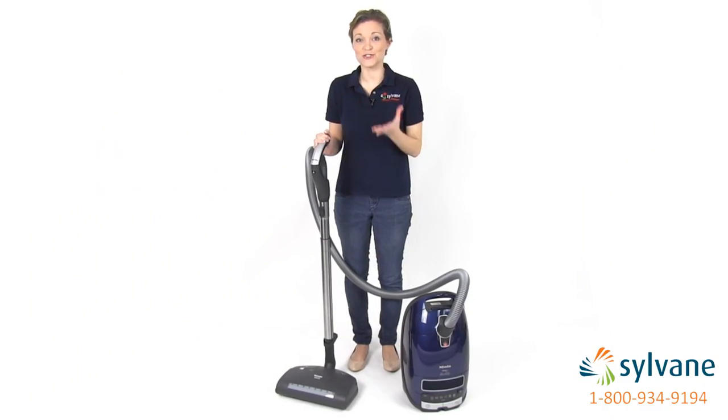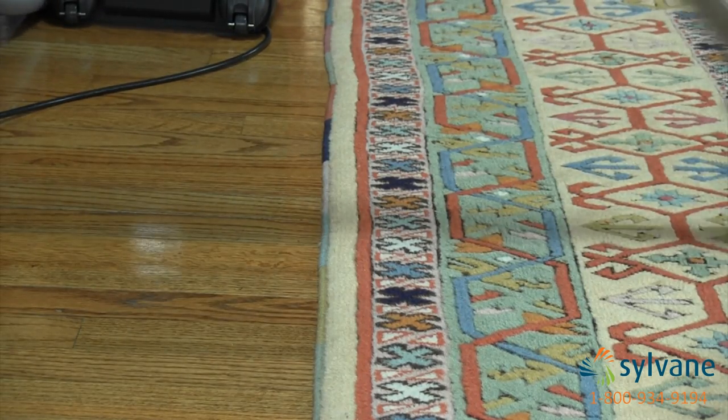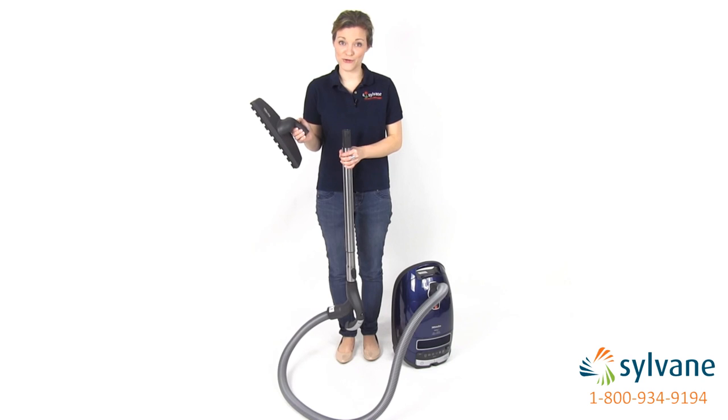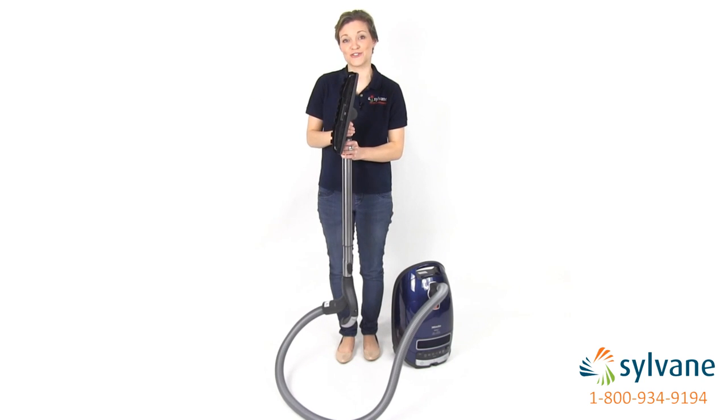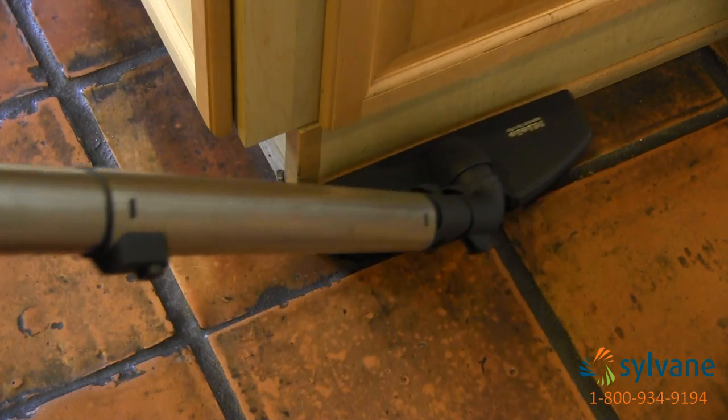The Marin's Deluxe Handle Grip puts the control of the Electro Brush at your fingertips and makes moving from room to room much easier. When cleaning bare floors, simply attach the Parquet Twister Floor Brush, which rotates 180 degrees to quickly work around your furniture.